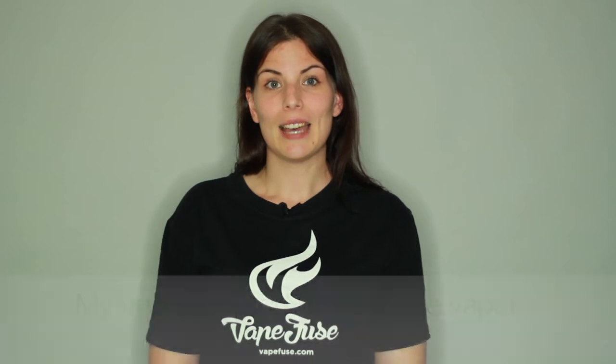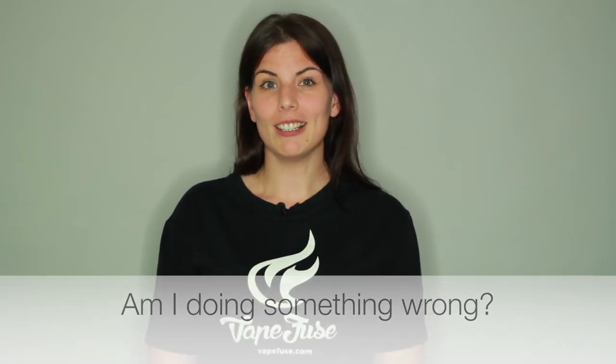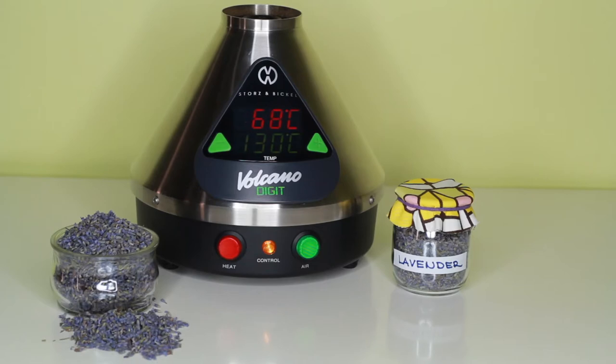Hello, here is Nora from WaveFuse and I'm going to answer one of the questions that we get very often. My unit isn't producing visible vapor — am I doing something wrong? The best first step is to make sure that you are using a temperature that is suggested to vaporize the herb you are using at the time.